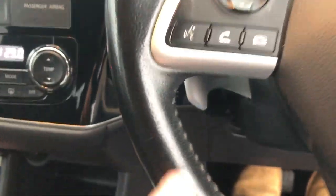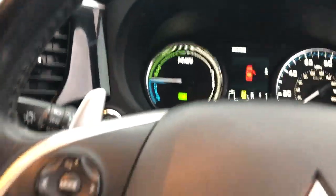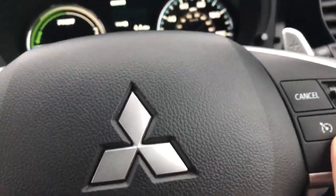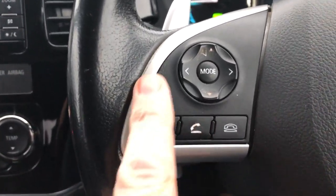You've got your electric operating on your driver's seat there. Folding door mirrors. Cruise control. And there's all your telephone controls.